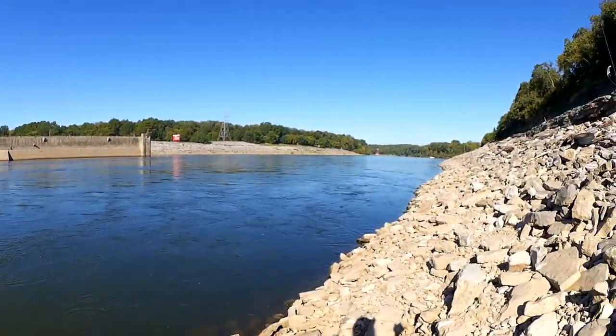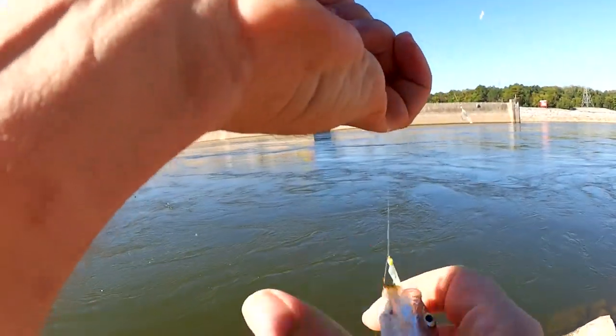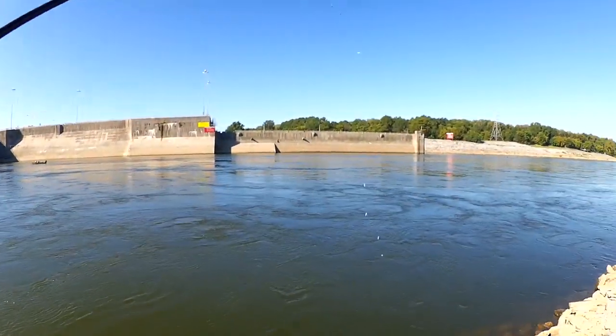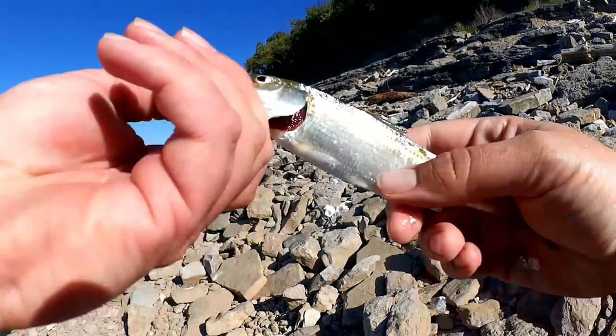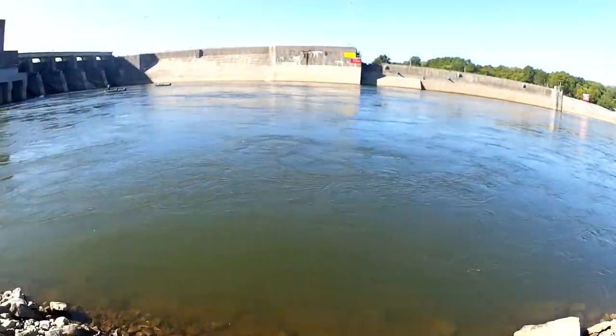First skippy of the day! Just a little guy. Let's get him off the hook and in the bag, pour some ice on him. Get a quick look at him — there we go, he'll make good bait. Let's see if we can get a few more.